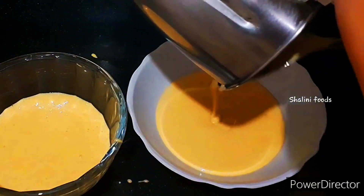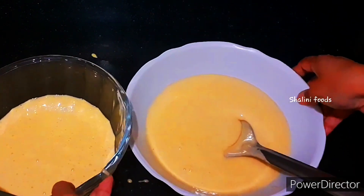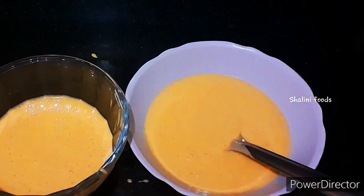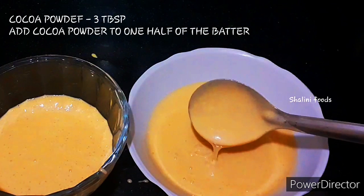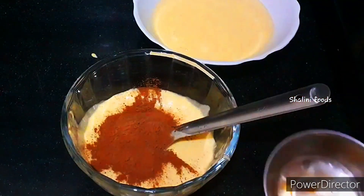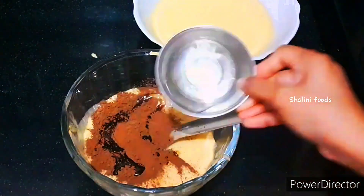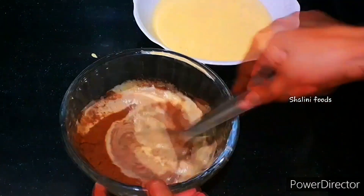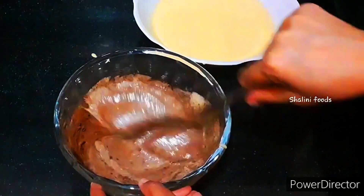Divide the batter into 2 equal parts. Add 3 tablespoons of cocoa powder to one part of the batter. Add 3 tablespoons of ghee and mix well.